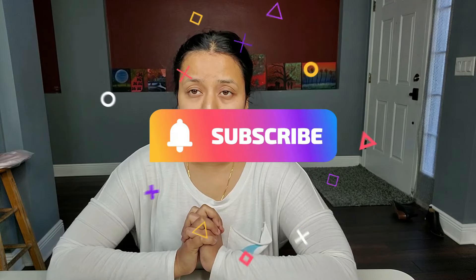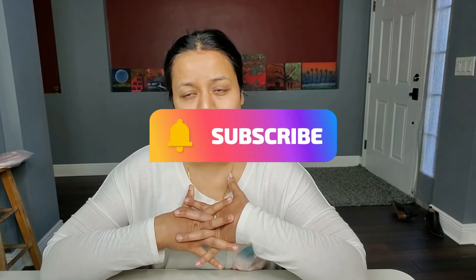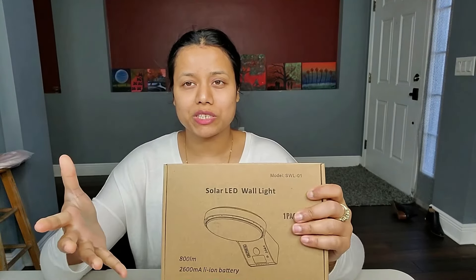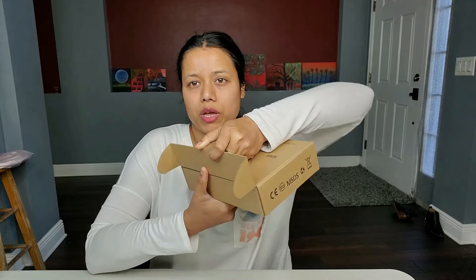Hey guys, welcome to my channel. I usually do all kinds of product unboxings and reviews, so in case you are new to my channel, please do subscribe. In today's video I'll show you a solar LED light. In case you guys are looking for a solar light, this will definitely help you. This one is from Amazon.